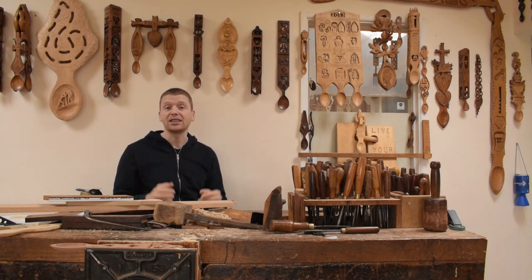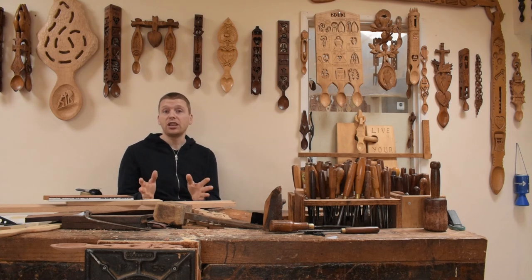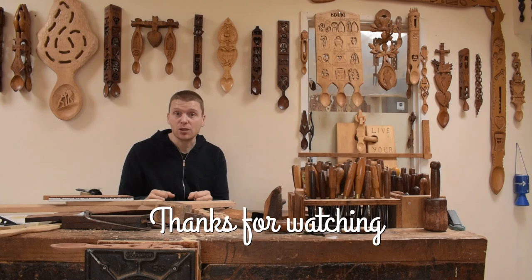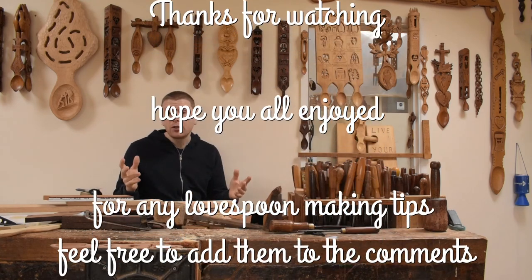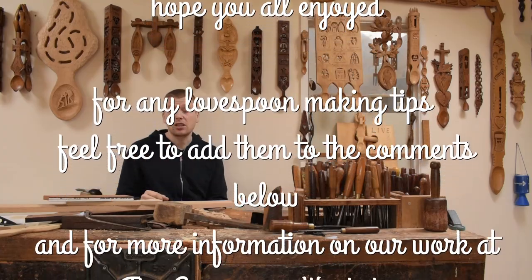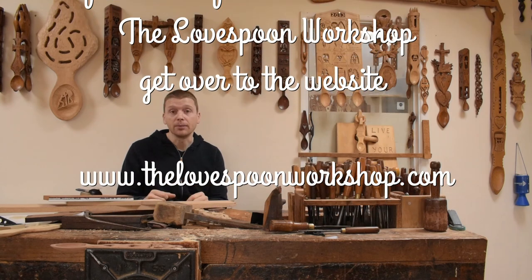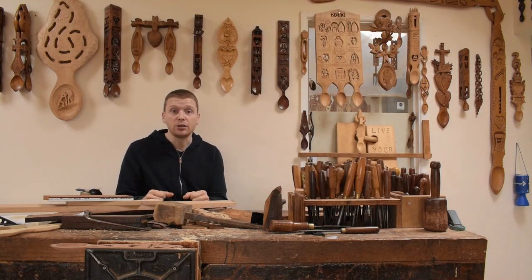And there you have it — our list of top tips for carving Welsh love spoons. Thank you again, we hope you enjoyed the video. If you did, feel free to like, comment and subscribe. Anyone who wants tips or advice, feel free to ask us those questions — we're happy to do a video and explain anything you're not sure about. Thank you again for watching, and we'll be back soon with more videos.